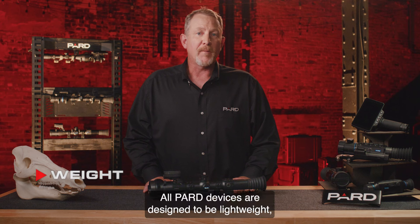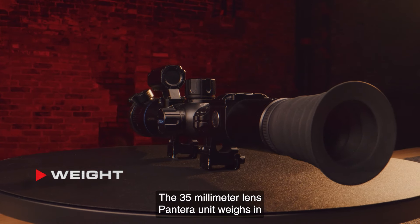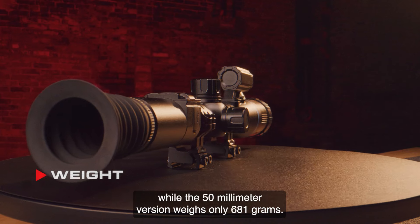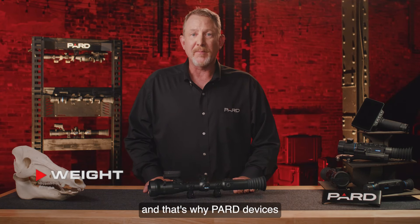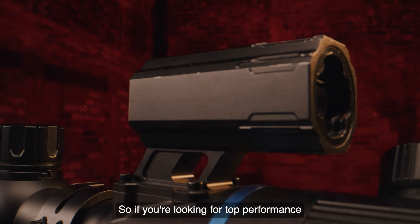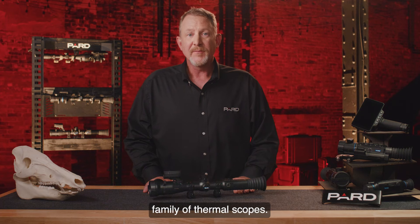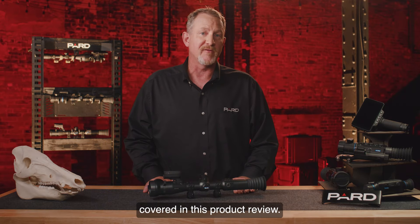All Pard devices are designed to be lightweight, durable, and long-lasting. The 35 mm lens Pantera weighs in at a mere 622 grams, while the 50 mm version weighs only 681 grams. Pard devices are manufactured from high-grade aluminum for strength and minimal weight. If you're looking for top performance and significant features in a small package, you can't go wrong with the Pard Pantera family of thermal scopes. Please check out the additional feature tutorials to learn more about many of the topics covered in this product review. Thank you.